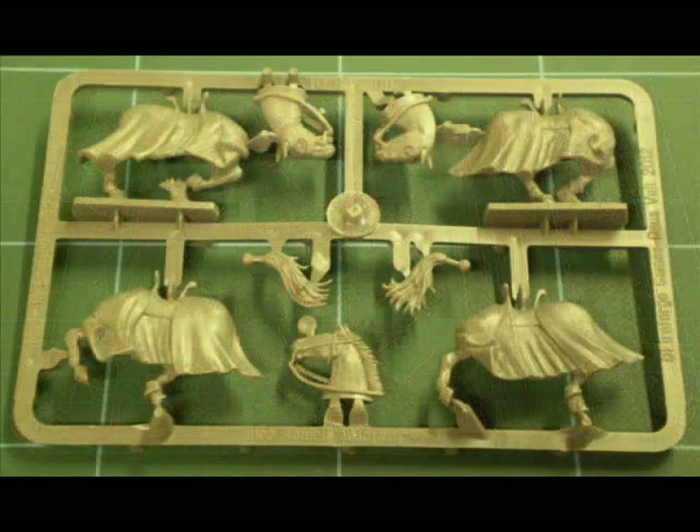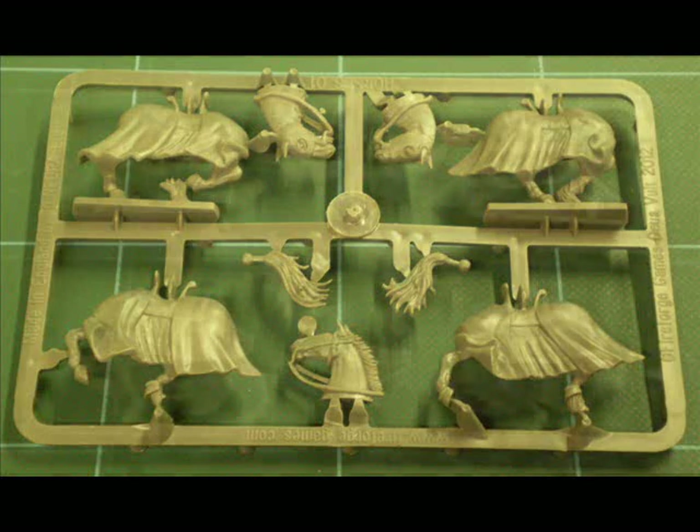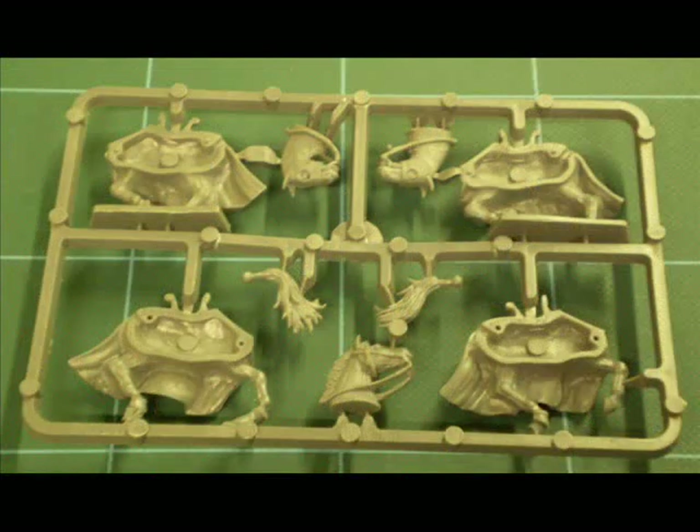You also get a horse sprue — you get six of these, so twelve horses in total. All the parts are actually interchangeable: you've got two left halves, two right halves, three heads, and two tails, all interchangeable.